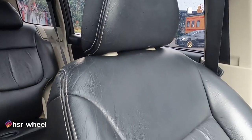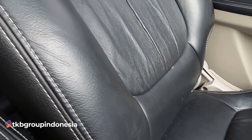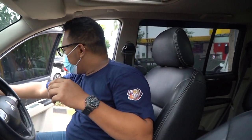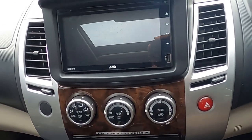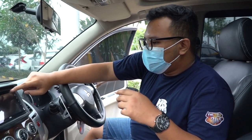The seats - even though this is from 2011, they're still comfortable. No tears, nothing damaged. The owner has clearly taken good care of the car. The main upgrade is the head unit, probably to get DVD entertainment. That's it for this car.